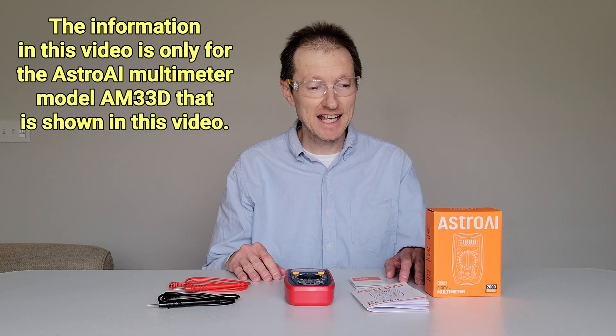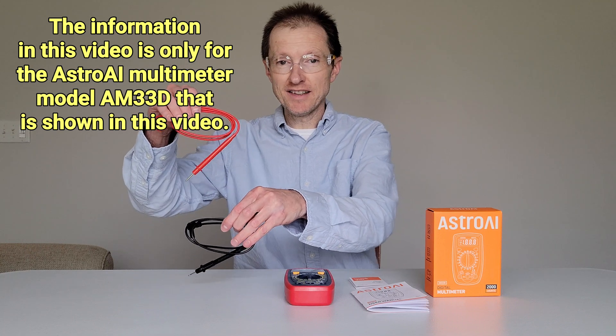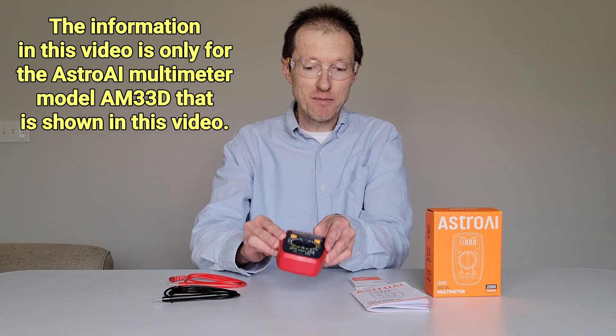Hey guys, welcome to the video today. In today's video, I'm going to show you where these test leads go on this multimeter.